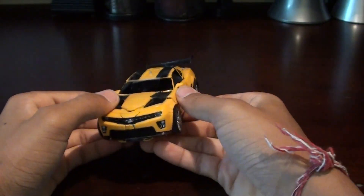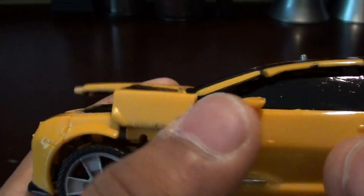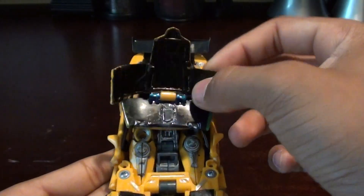To transform this guy, it's pretty much the same as Pia showed. You open up the doors, and you can see there are wire hinges here instead of the standard ones - these are snapped off here. To transform, lift this hood piece up like that, and then flip this piece down.